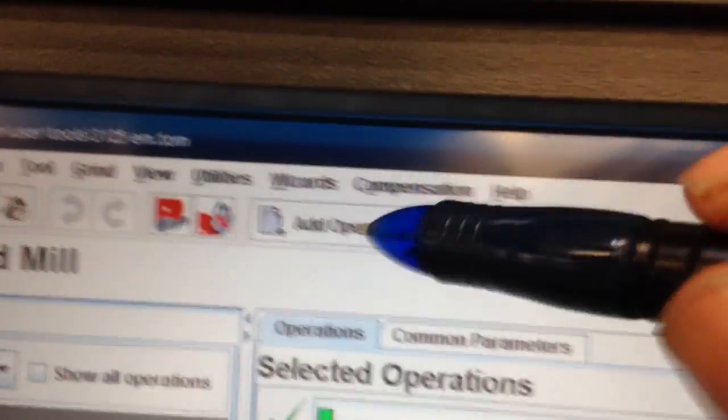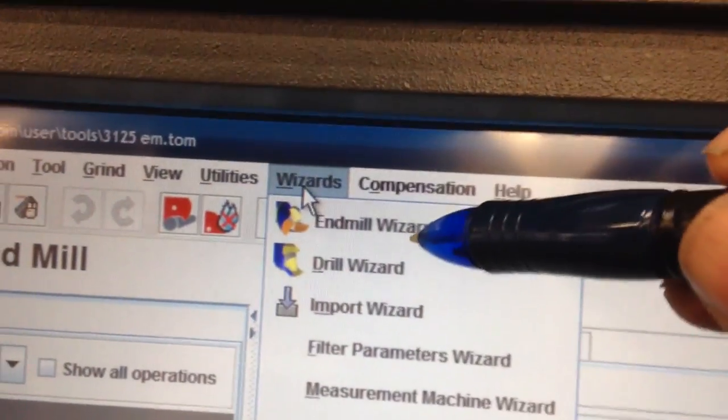We use Anka grinders here and they have a really easy end mill wizard software where you just plug in some numbers and out comes an end mill. It's pretty simple. I'll show you the wizard first, and then the full cycle. Here's the wizard screen.